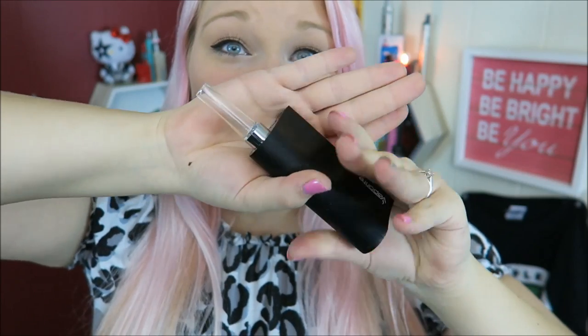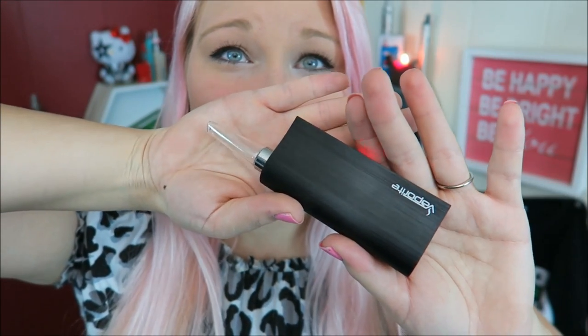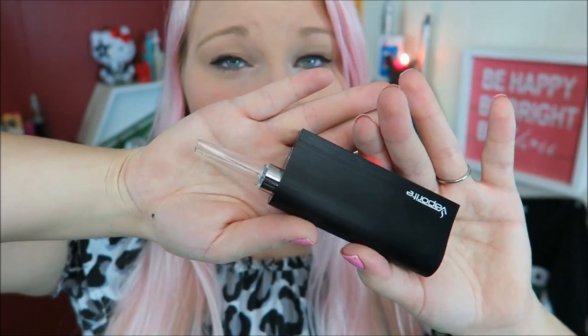Even though we're not going to use it in dry herb or concentrate mode, I just wanted to show you what it looks like with that mouthpiece on it — I think it looks really pretty, the glass mouthpiece just makes this device look really awesome. When it is in herb mode or concentrate mode you can adjust the temperature instead of the wattage.